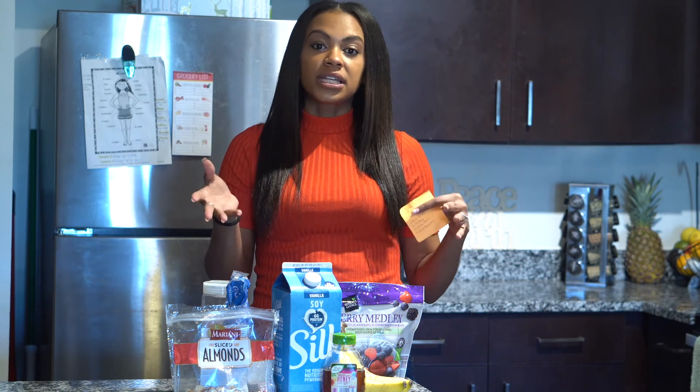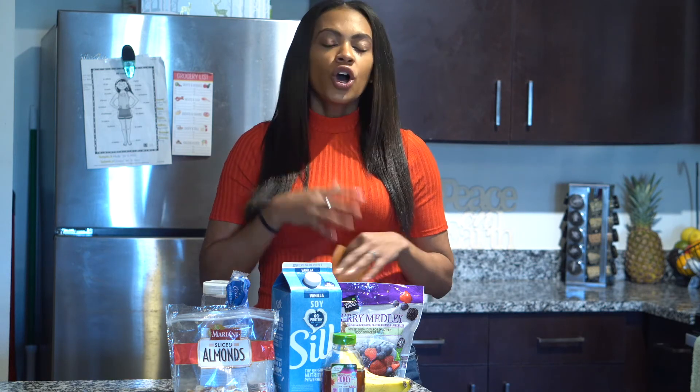Blend it all up. If it's a little too thick, add a little bit of milk as needed. Or if it's at the thickness you like, keep it as is. Once you blend it all up, pour it into a bowl and top it with your favorite toppings.